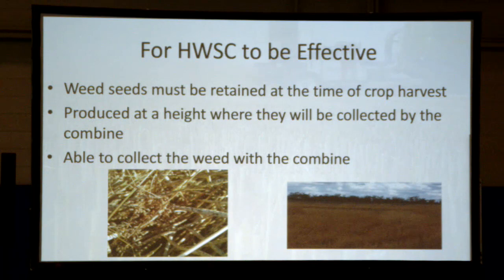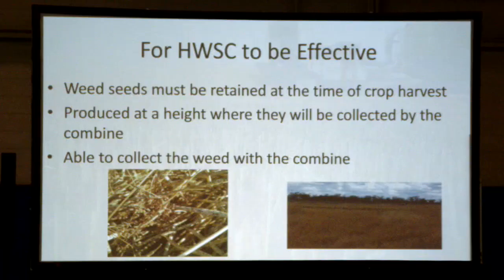The seeds have to still be there at the time of crop harvest. They also have to be produced at a height where they will be collected by the combine. Things that are really prostrate — think chickweed, really low to the ground — we typically don't cut that low, so they're not going into the combine and you can't target them. The third criterion is you have to be able to collect the weed with the combine.